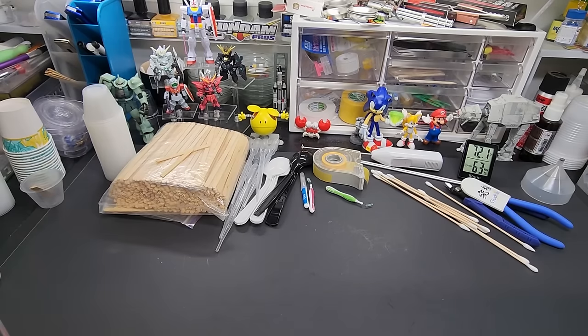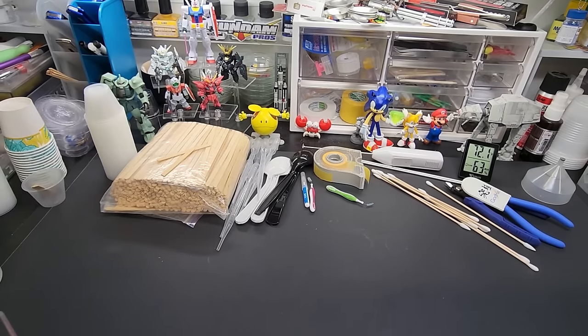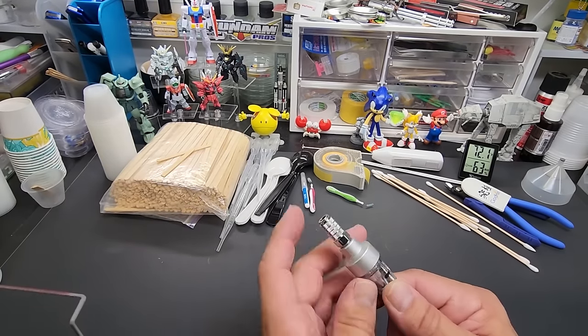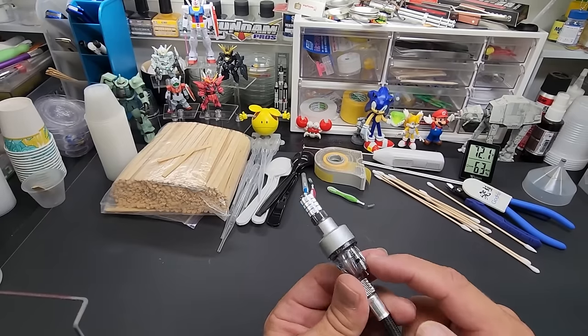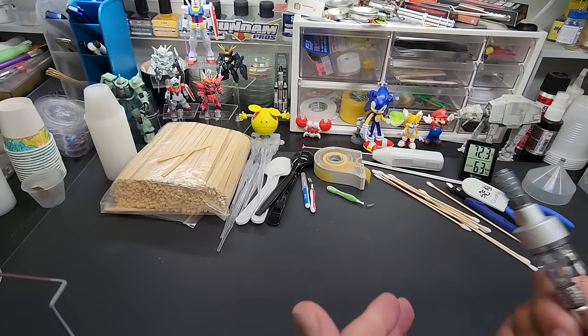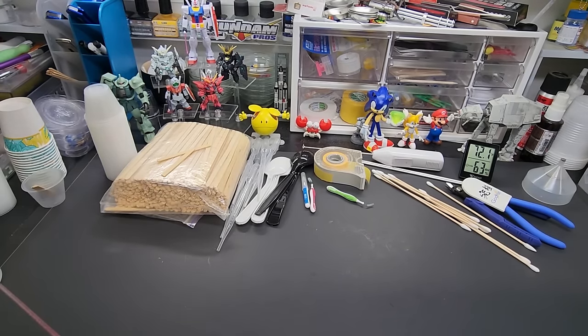I use a quick connect and moisture trap too but those are so basic — it's like saying I use a lamp every day. They're just part of the setup. I'm saving time to show you the more unique items, and we only have two more left.